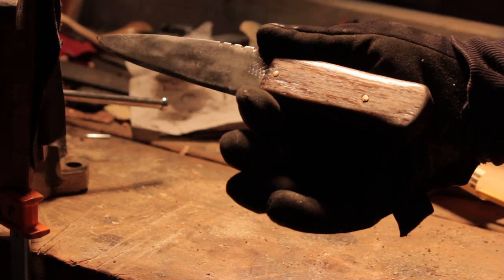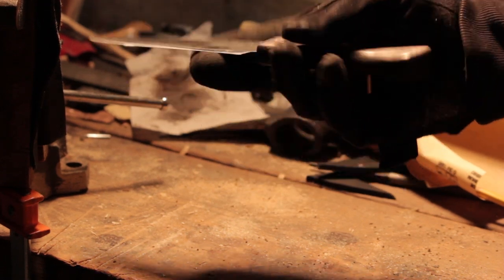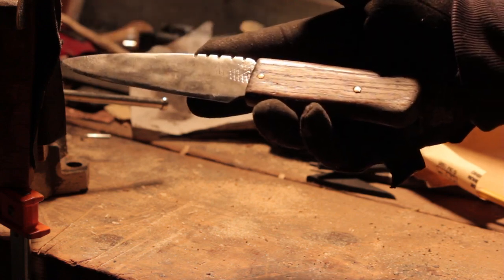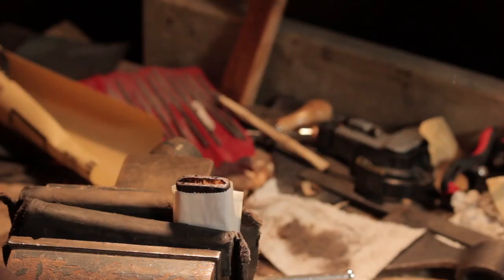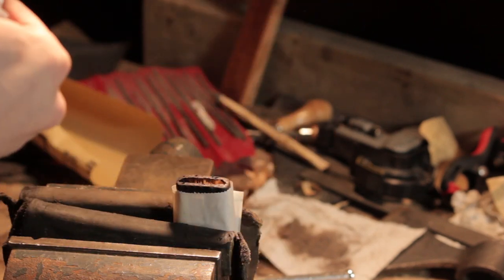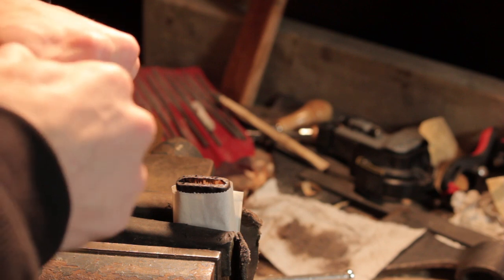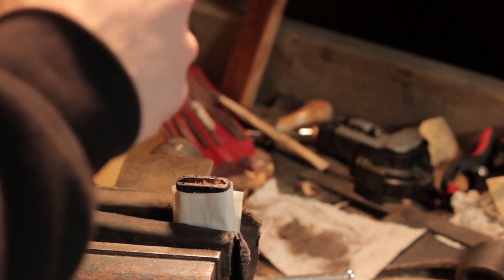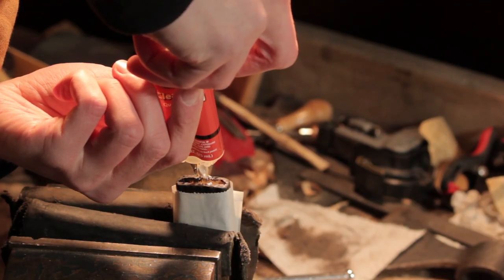I got the handle stained up. Now I'm going to cut down my brass pins, and I'm just going to glue this whole thing together and then it should be good to go. I'm going to be using the JB Weld ClearWeld epoxy. I'm hoping to just be able to squirt this down into the handle and it will work out nice and neat.